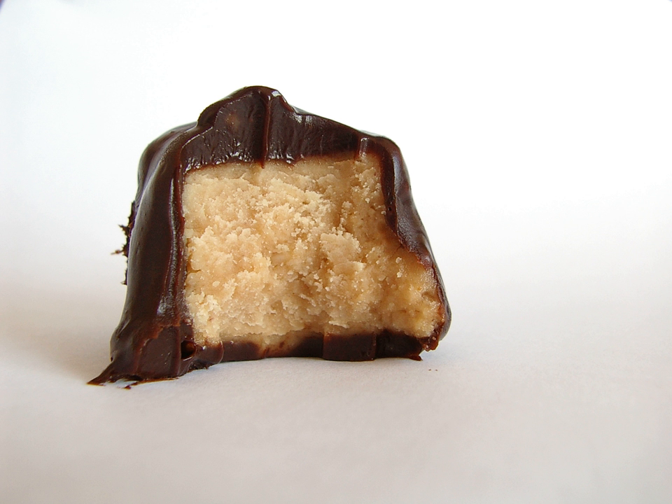History. Ganache or crème ganache was originally a kind of chocolate truffle introduced by the Paris confectioner Maison Siraudan in about 1862 and first documented in 1869. It was named after a popular vaudeville comedy by Victorian Sardu, Les Ganaches: The Chumps, 1862.